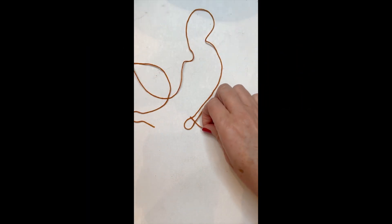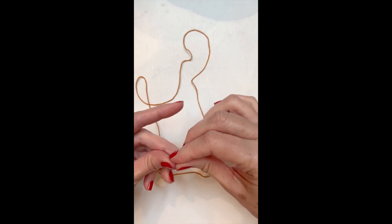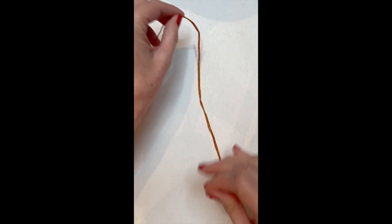Now let's take our center string, which is our shortest string, put the two ends together and fold that string in half. Now you have your center string ready to go.